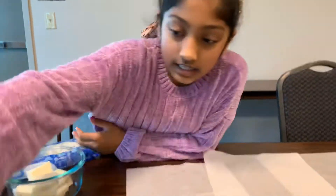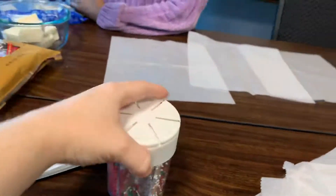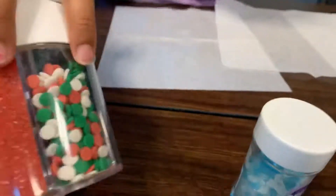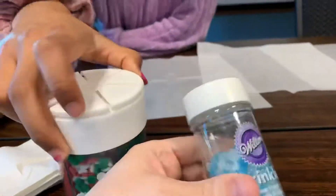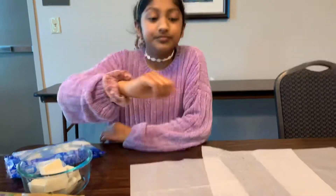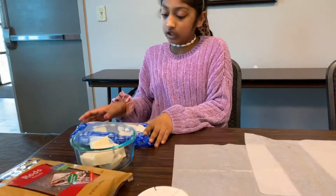We also have some sprinkles — these are sugar crystals, sprinkles, a whole bunch of Christmas ones. We got them from last year. So all you need is sprinkles, pretzel rods, and chocolate like this.